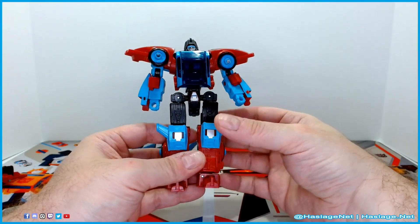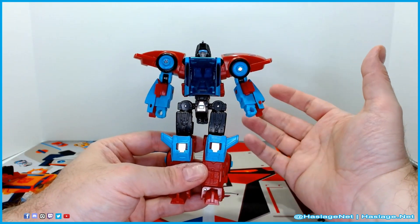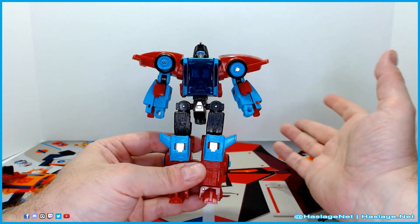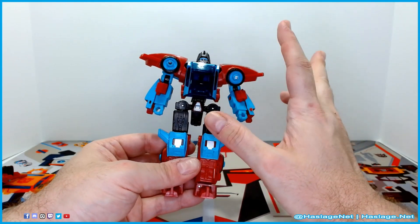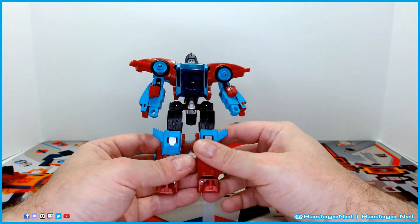It's simple. I feel like we're at the point where if you remember anything about Power of the Primes, Combiner Wars, or Titans Return, all other transformations are almost the same at this point. This one's a little unique with what I'd call a triple-bend elbow, which is the only pain in the butt for me — but once you get it, it kind of makes sense.